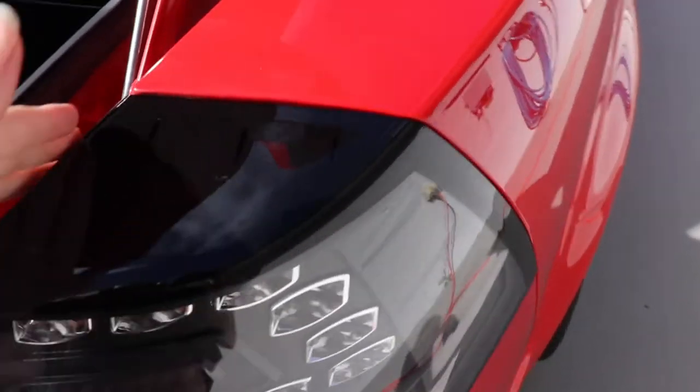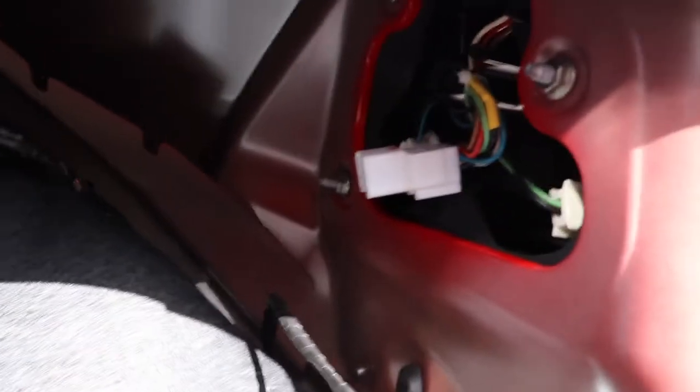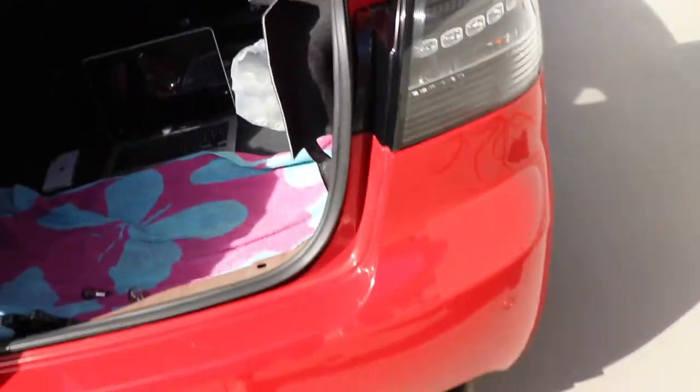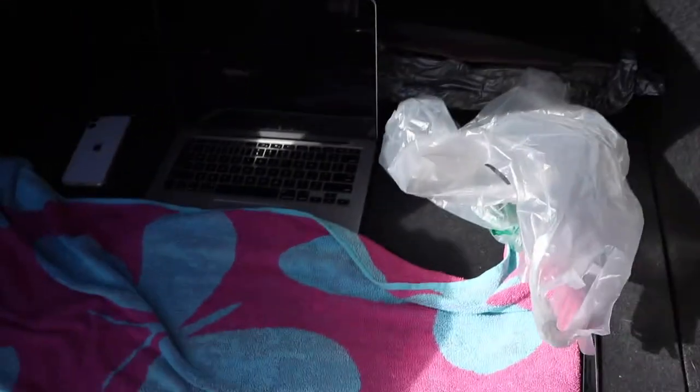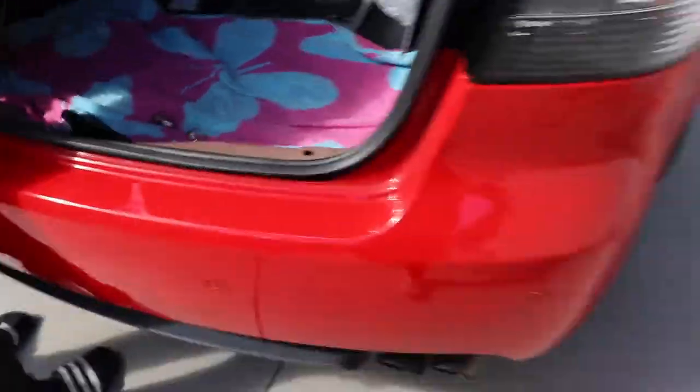This tail light was really hard to get back in — it does not just slot in properly. But we've got all the screws done up again, just need to plug the lights in. Harry's tightening them for me and then they're done. Just need to put my carpet pins back in my carpet and put the panel back on this, and then they're all done.